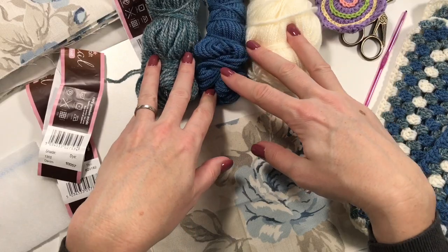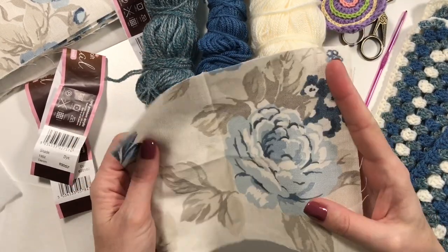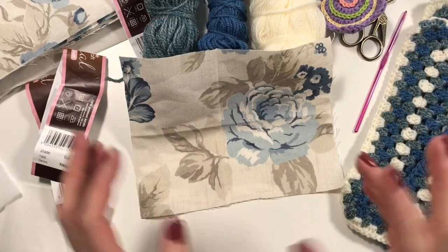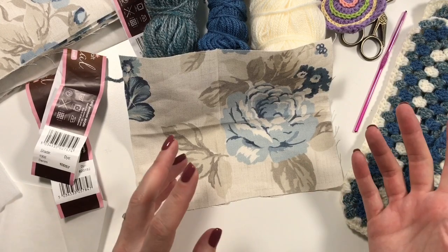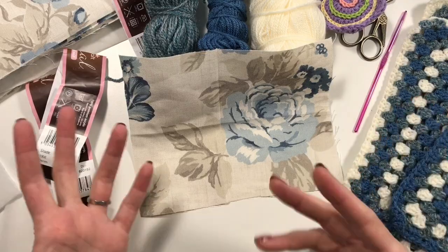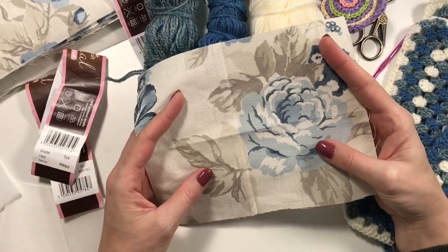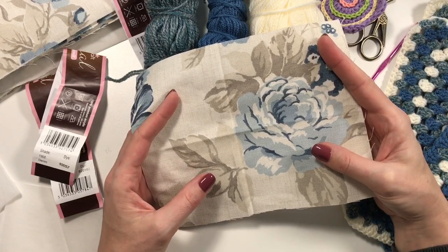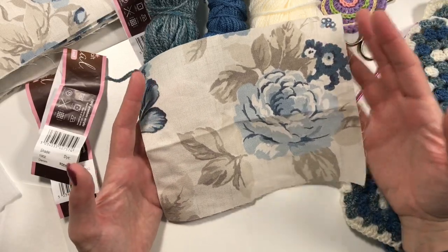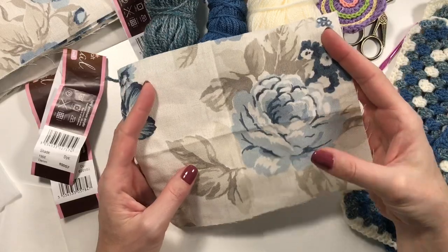The reason I chose these colors is because I found a remnant in my local fabric shop. I always look in the remnant box because I don't need much fabric, just something nice. This one was 140 centimeters — about a meter and a half left over — at a reduced price, and I really liked it. So I thought, right, that's going to be the inside of my bag.